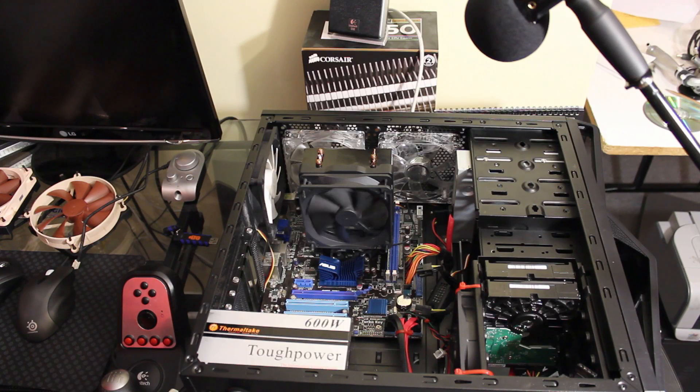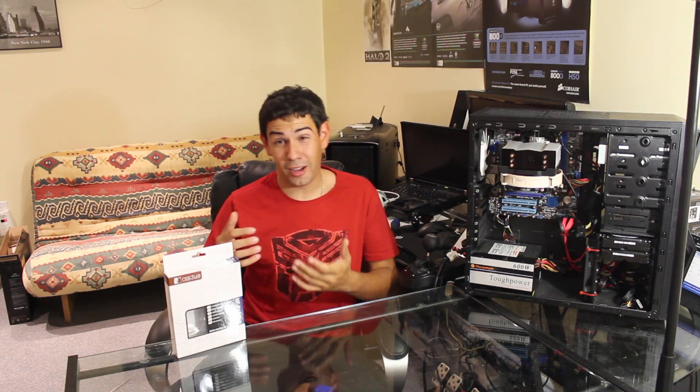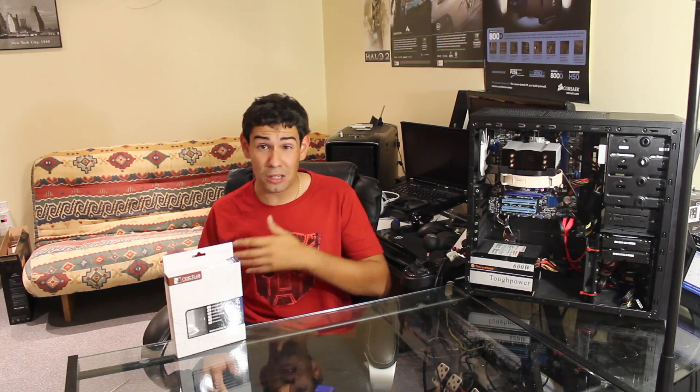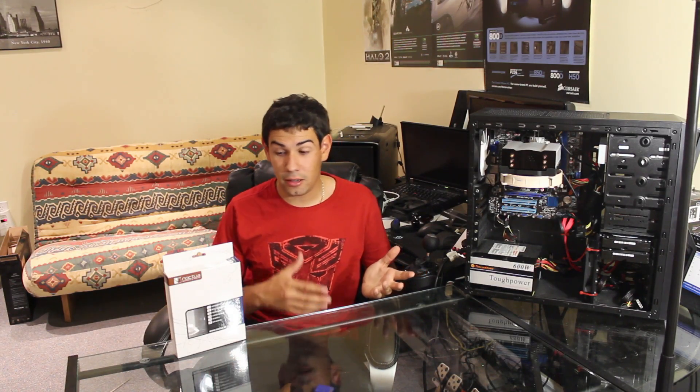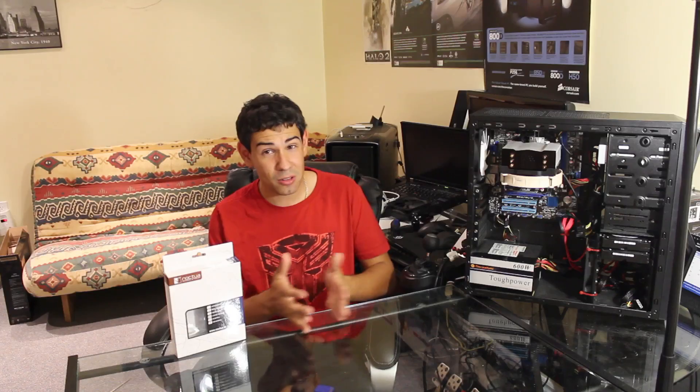And there you have it — the Corsair stock fan. The test results are pretty unanimous: the Noctua fan cleans up the floor over the stock fan. It's a really quiet fan with long-lasting bearings. The only downside is maybe the love-it-or-hate-it color scheme — that's about it. Even then, it doesn't stick out that badly, and it's actually an awesome marketing move making their fans a unique color.